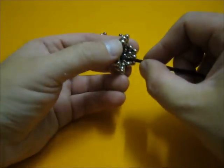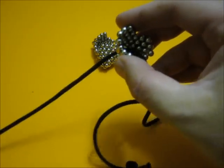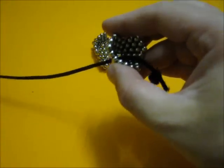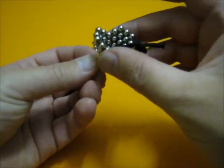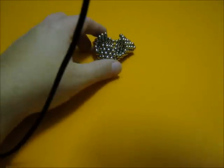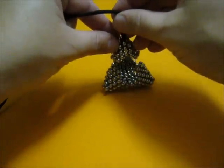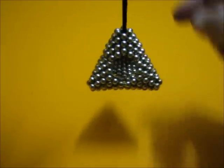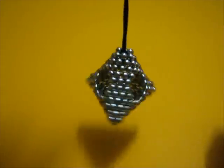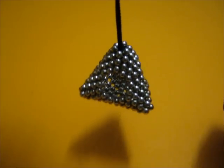I'll take a string now to go through. I already prepared this string with a knot — you can see there is the knot. It hangs like this. All I need to do now is place the top on top of the base of the pyramid, like that, and it's finished. Now you can hang your pyramid into the Christmas tree.